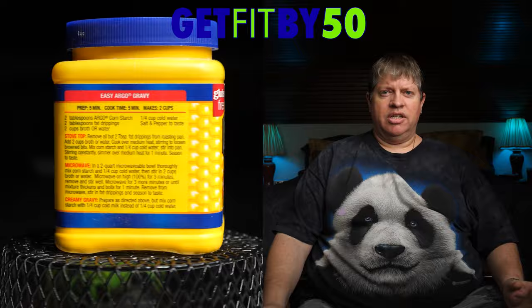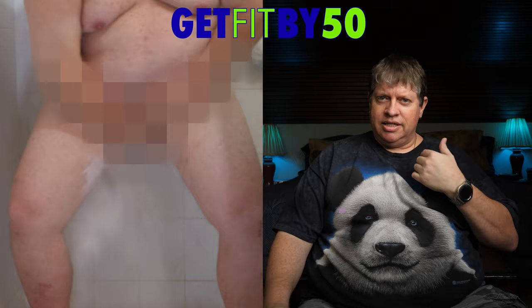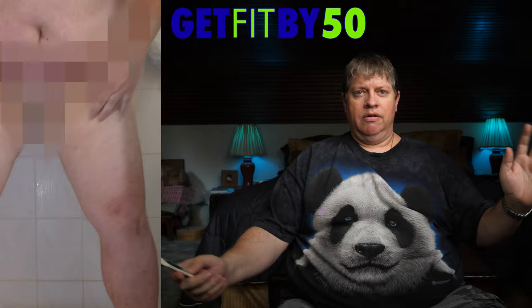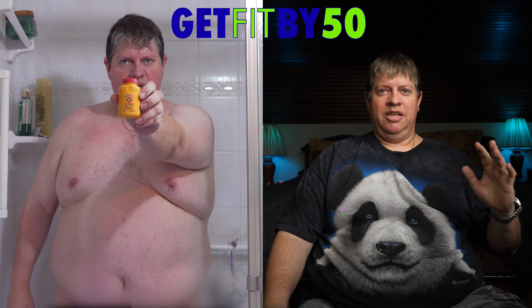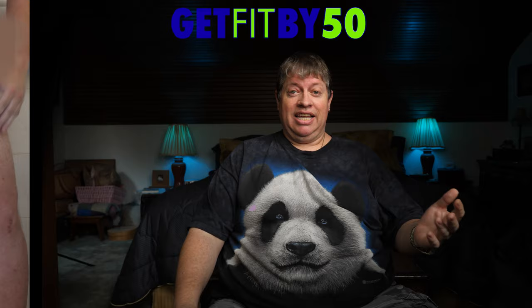Cornstarch gives you silky smooth thighs but it doesn't last long, needs to be reapplied all the time, and it makes a nice sweat roux down there — which you don't want. Then there's baby powder — some are made with cornstarch, others with talcum powder — still doesn't last long and has to be reapplied often. Gold Bond is another popular one that has the same stuff as the previous items with added menthol, which can burn, and salicylic acid — which is acid.